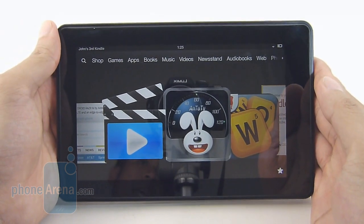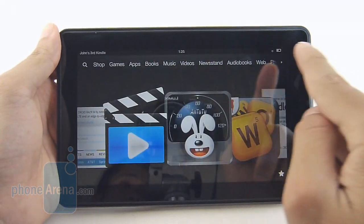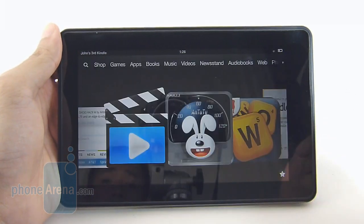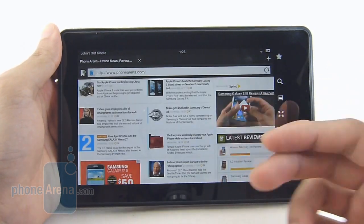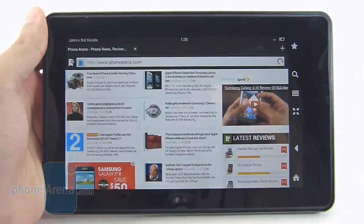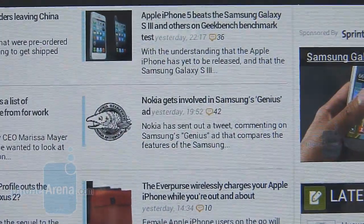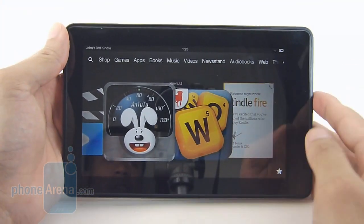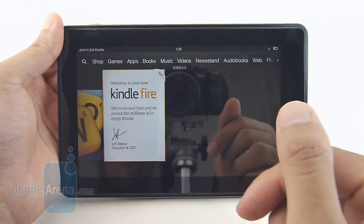Up front we're greeted with the same exact display as before. It's a 7-inch IPS LCD panel with a resolution of 1024 by 600 pixels. So even though it is a lower resolution display, it's still more than decent enough for most things. For example, here in the web browser in zoomed-out view, the fine text is still legible to the eyes. On top of that, it has a natural color production — very pleasant looking. It's not as spectacular as the Amazon Kindle Fire HD display, but it's more than usable.